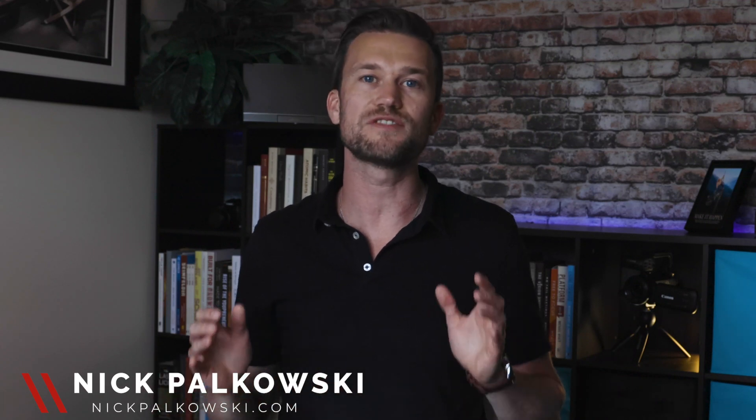Hello everyone, my name is Nick Polkowski and on this channel we cover all things videography and live streaming in order to help you grow your business. Live streaming right now is a great way to drive more traffic and to increase sales for your business. And in this video, I want to talk to you all about my basic setup for getting started with live streaming.